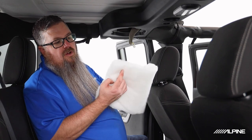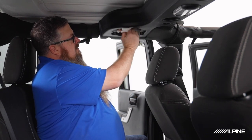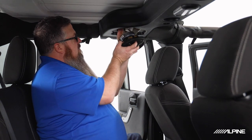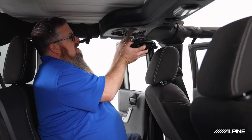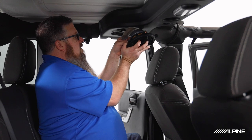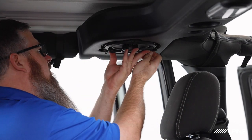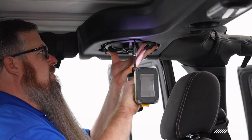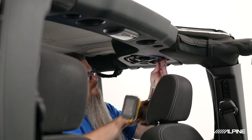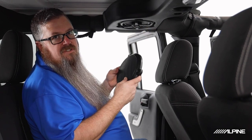Before we put the speaker back in, we're going to put the same polyfill into the soundbar. This is going to make it seem like a larger airspace to the speaker and give you deeper, tighter bass. Then we can pop the speaker back up into place, tucking the crossover out of the way, and plug our factory plug back onto the speaker. One more note: if you prefer the appearance of the factory grilles, they will fit over top of the new speaker setup. However, we like the look of our Alpine grilles, so we're going to leave it this way.